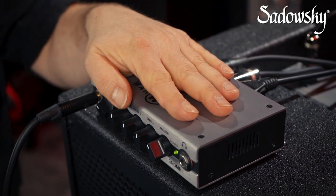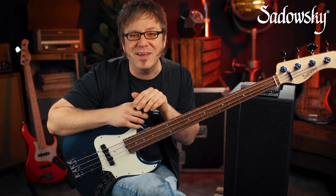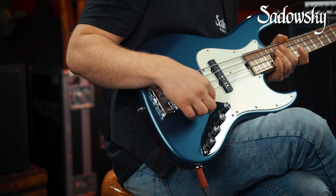For my playing examples, I'm going to be using the Warwick Gnome mini bass head along with a Warwick Gnome cab — just a perfect combination. Alright, let's take a look at what we have here.